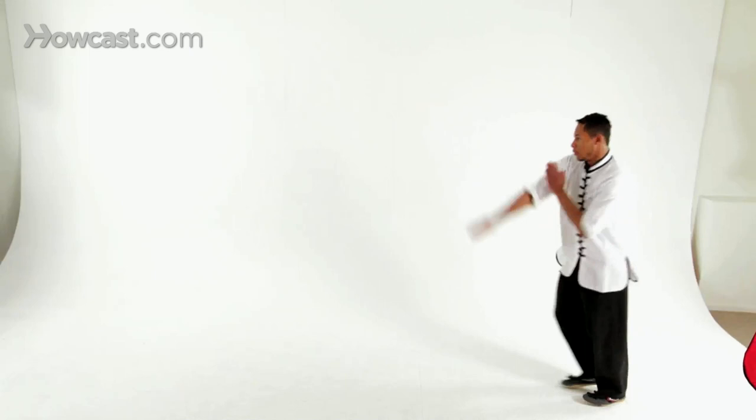Now we'll have Tai demonstrate full speed. This concludes our demonstration of Shaolin compulsory techniques. Peace. Thank you. Peace.